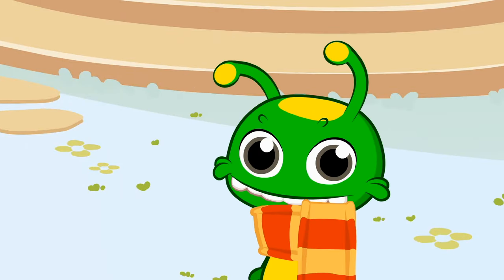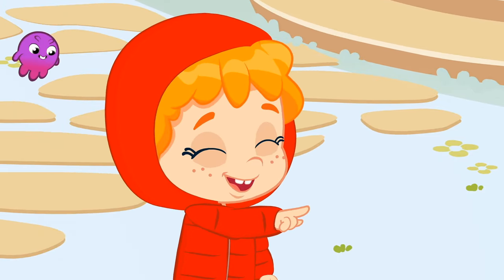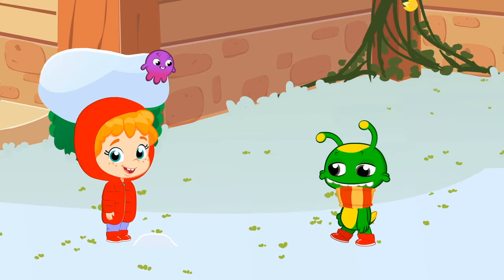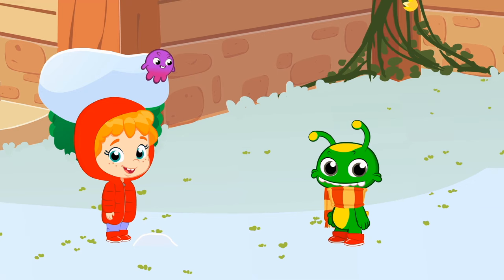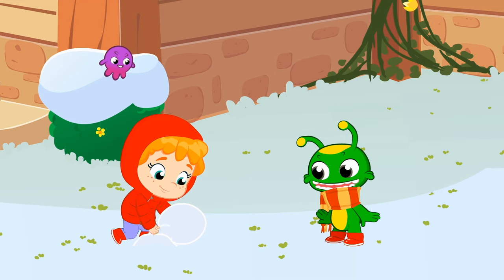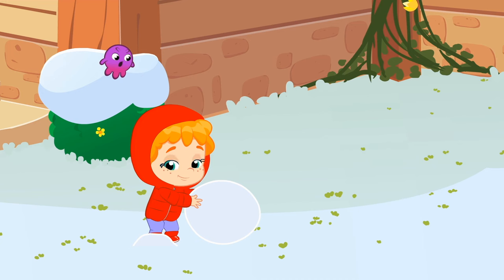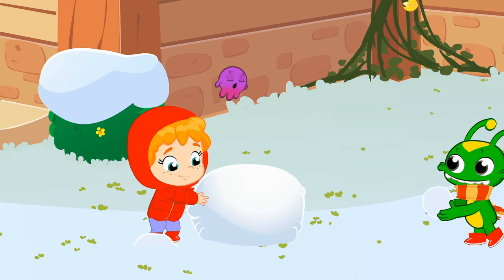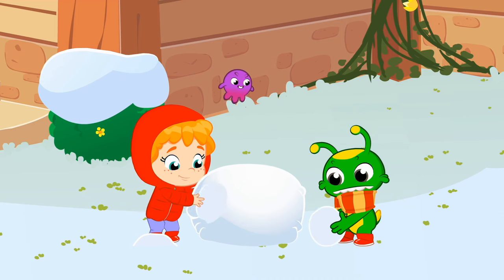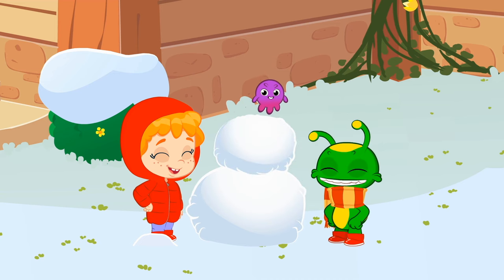Kids, we were going to make a snowman. Let's get started. We need a big snowball for the body. That's it, Phoebe! And now a smaller one for the head. Not so little, Groovy. That's better. Now we need a couple of twigs for the arms.